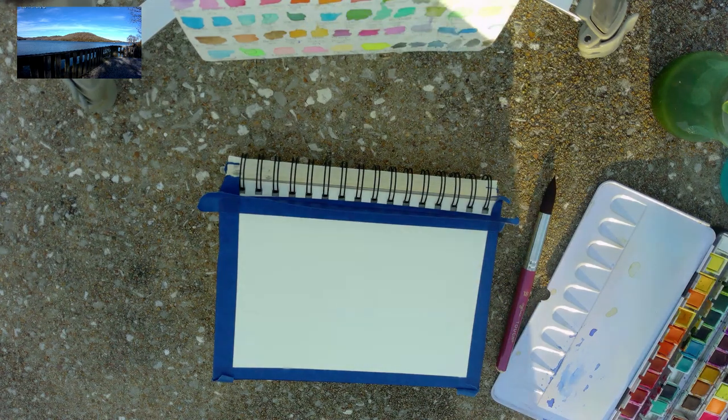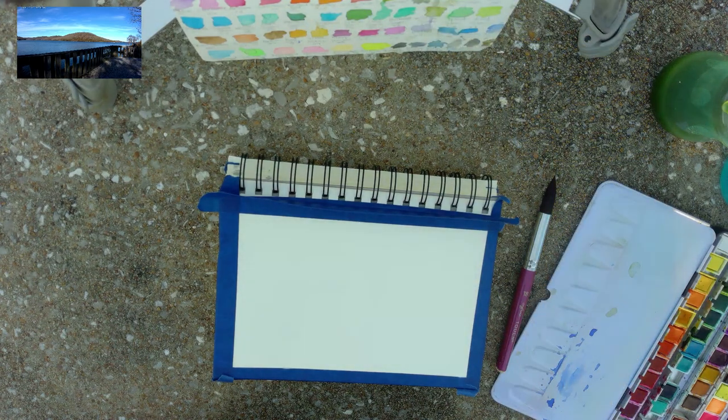Hello! Welcome back to Angie's Creative Studio. I'm Angie. Today I am out on the lake bank painting and having a good old time.